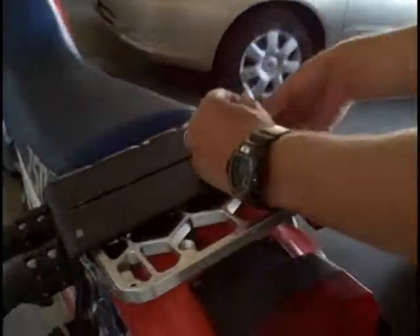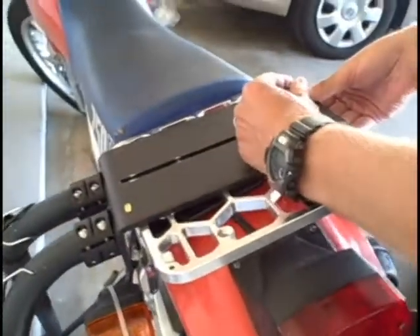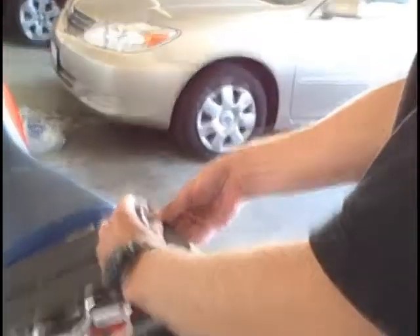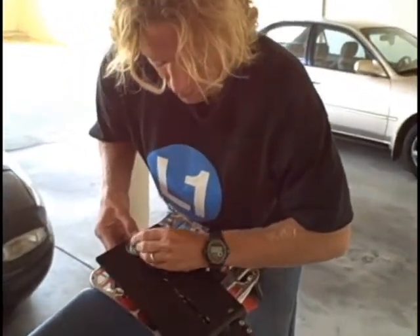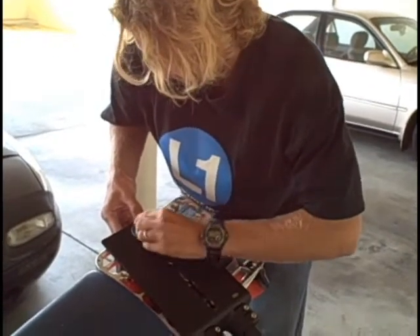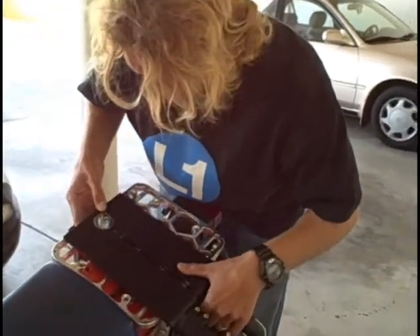So here we are clamping the bottom plate to the top plate. We've got our big washer on the bottom, four washers, two screws, and one whole piece — looks fine. Let's do it on the bottom plate, and I'm going to do that for all four screws.